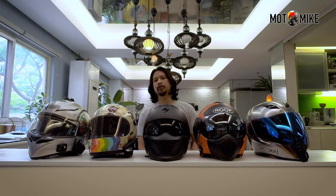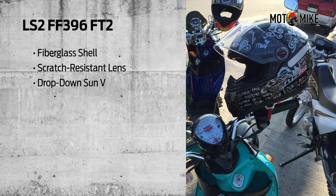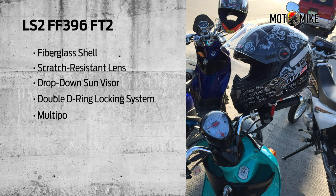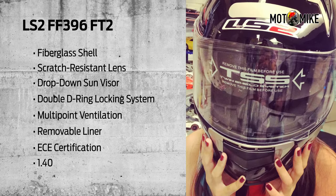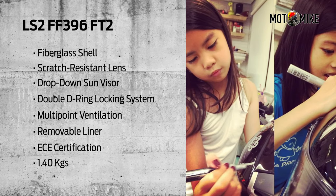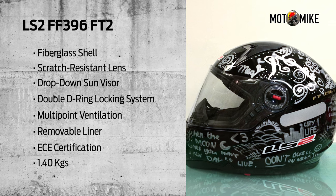The first ever helmet that I owned was a black LS2 FF396FT2. That was when I still had my scooter. I got it because it was cheap and back then I didn't want to pay so much for a helmet. Then I had it designed by my two daughters to give it some character, and that will always be on my head — literally.